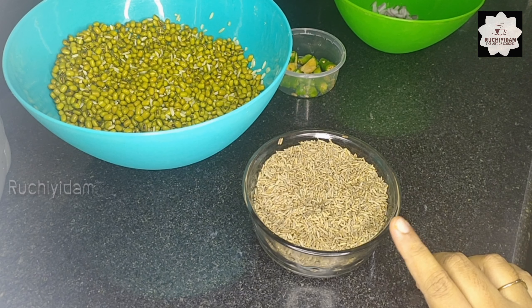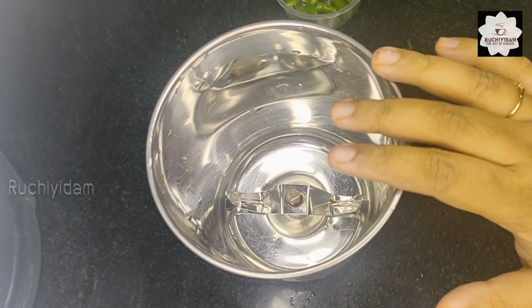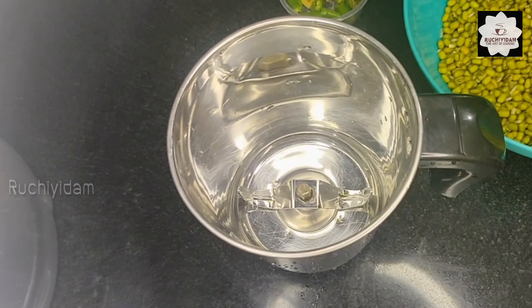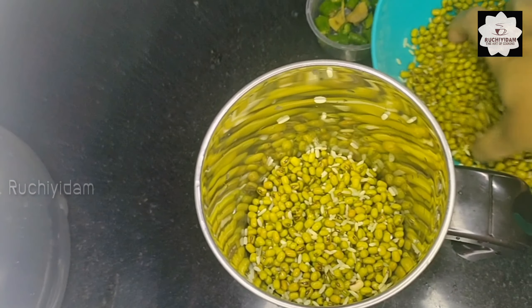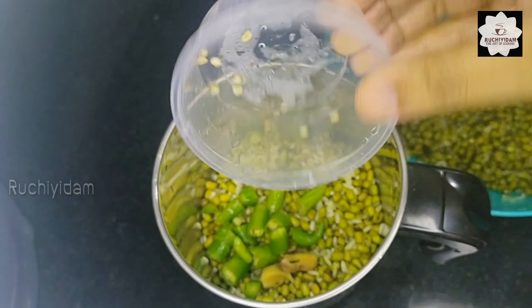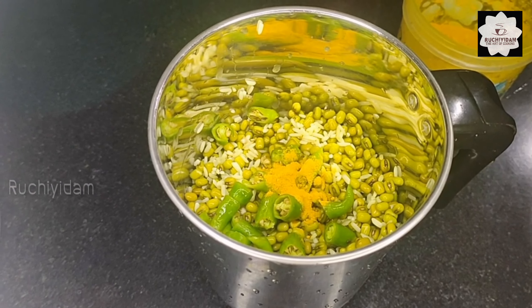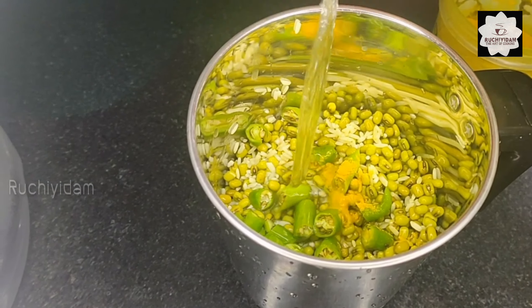Add the oil and mix it up. Take the oil into the mix. You will add the oil again and keep a doughy consistency.